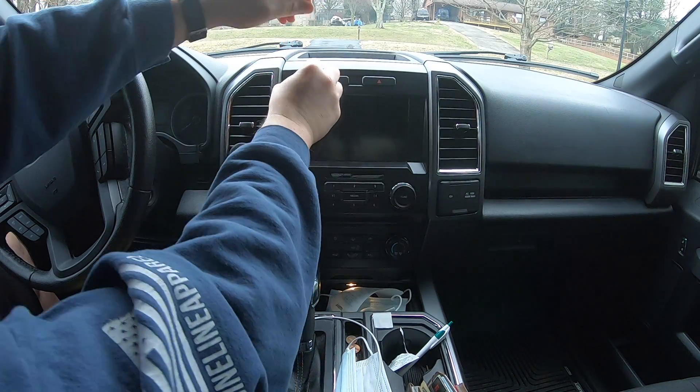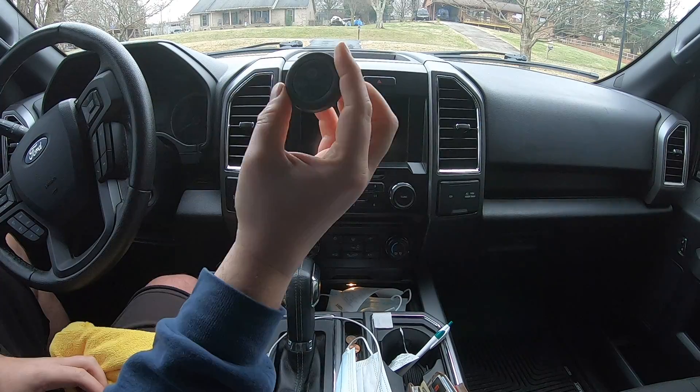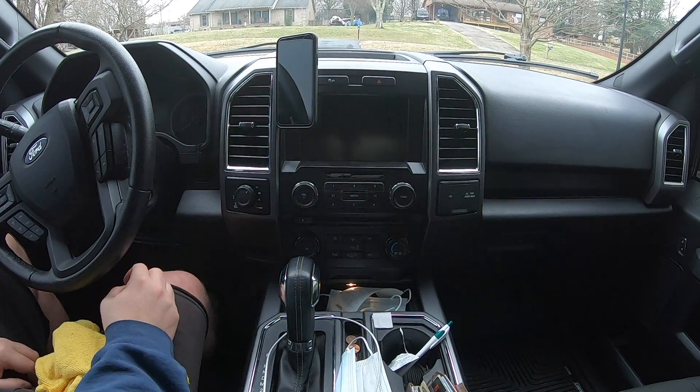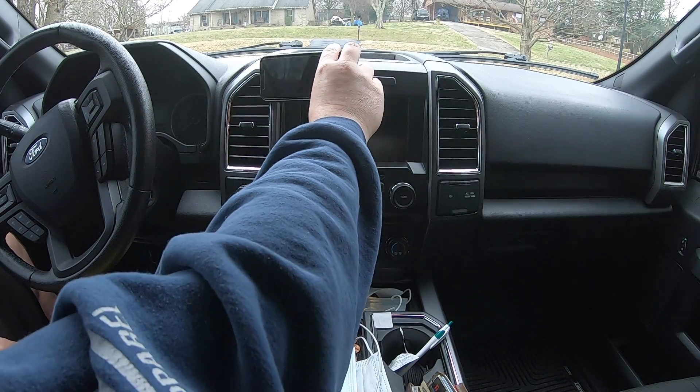Then I pressed on it for 5 to 10 seconds to make sure it held. Once installed, it says to wait 24 hours before you use it. However, I didn't do that, but when I did use it just to test it out, I made sure when I removed the phone that I pushed the ball mount as I was removing.